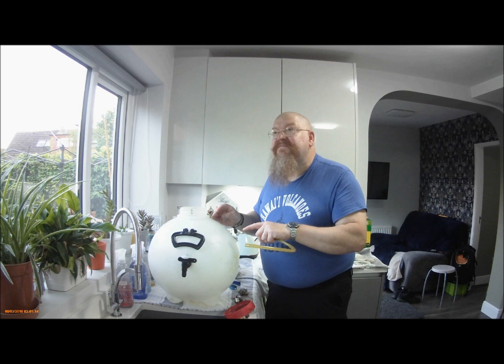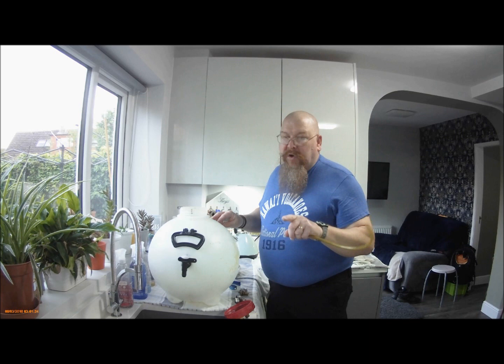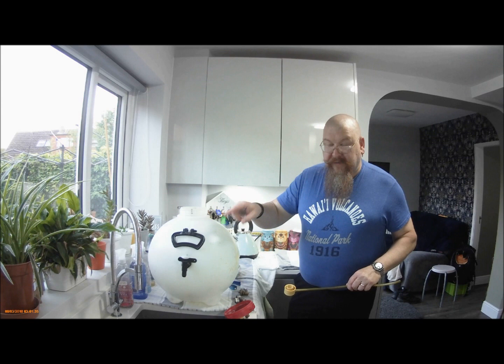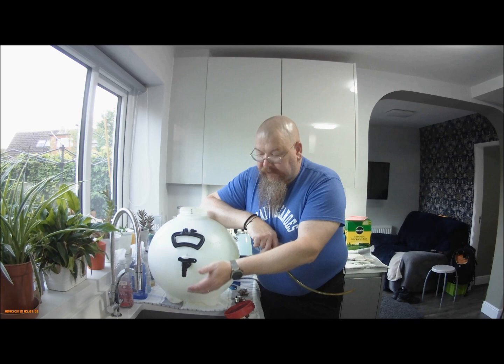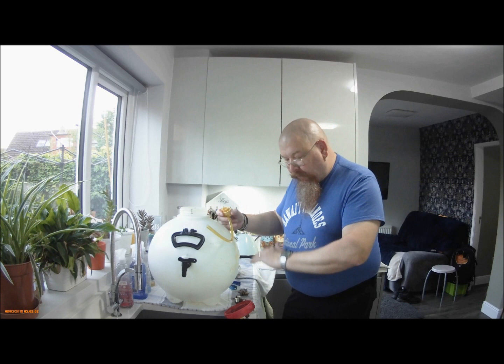Without finings, that means at least three weeks in the barrel — at least. More like four, preferably five. That's for a top takeoff without finings. A bottom takeoff, probably double that, because it's got to clear all the way out the bottom before you can actually start drawing the beer off. The added advantage of a top takeoff is that as you start drawing the beer off, it forces your sediment down even faster.